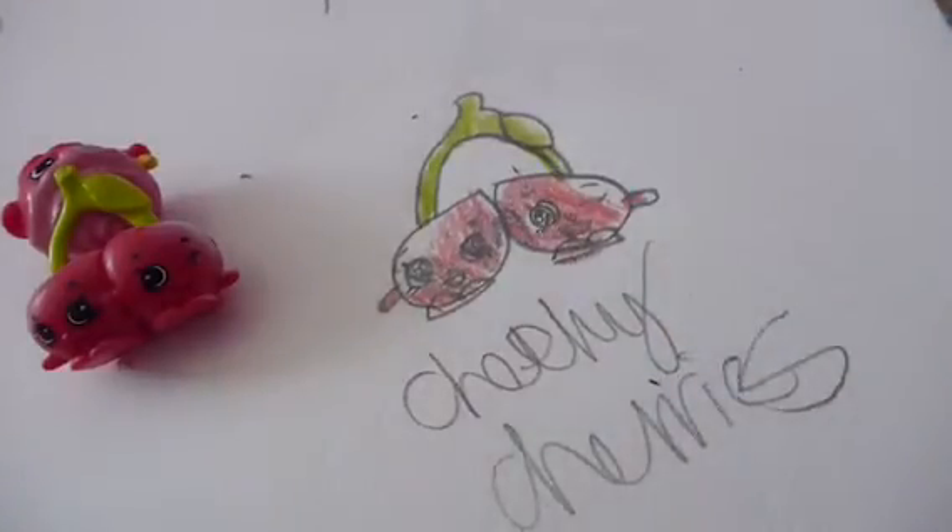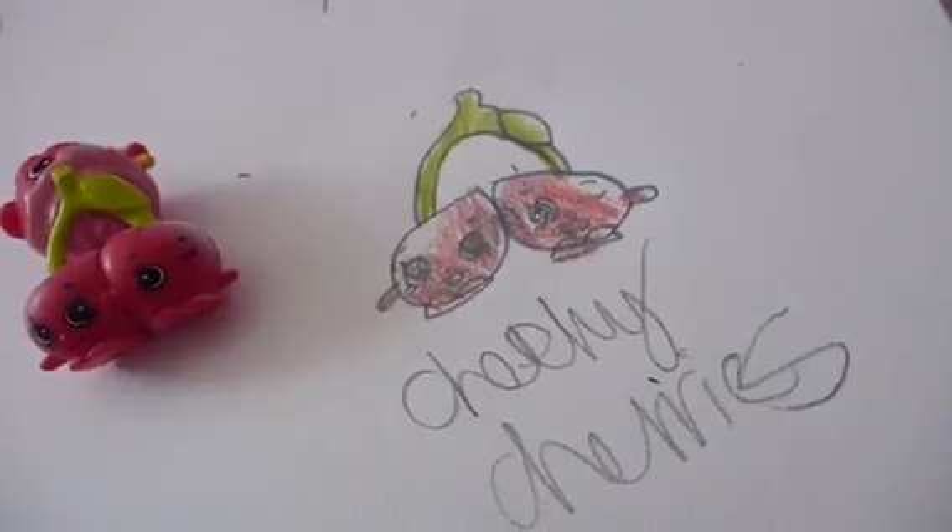I hope you guys enjoyed this video. Write down in the comments section any Shopkins that you would like me to draw, and also please remember to click like and subscribe.